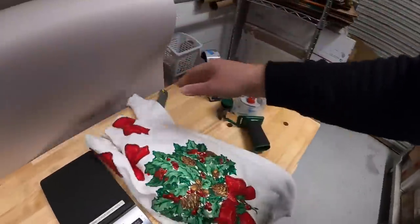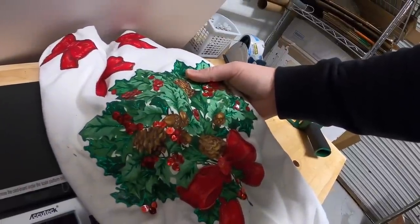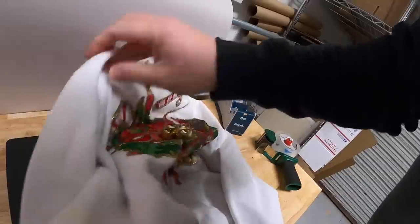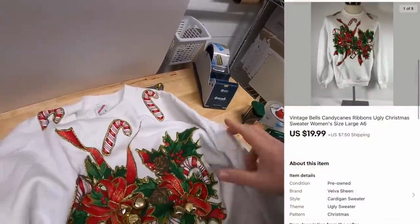First thing we're shipping out today is not an A6, it is an ugly Christmas sweater. I've got two of them. I believe it's this one right here - I got this at a yard sale over the summer for a dollar and it sold for $19.99 plus shipping. Looking at the picture, I don't think it's this one. This is the one - it's got bells and candy canes and all kinds of goodness on there. That's the one, $19.99 plus shipping.